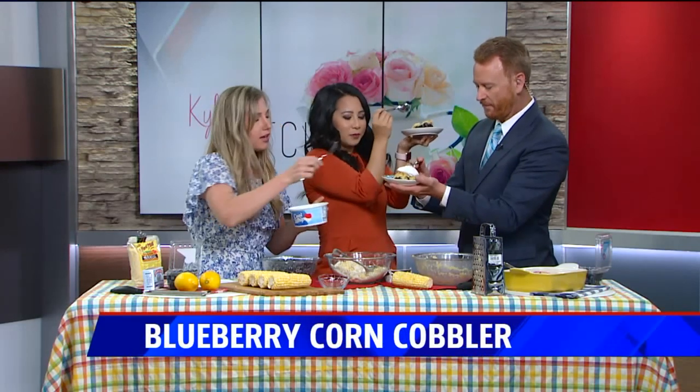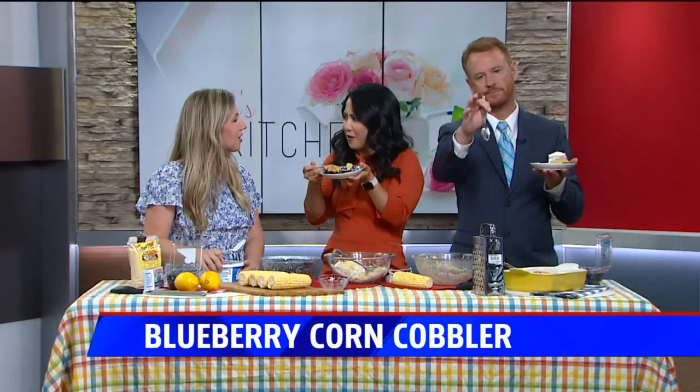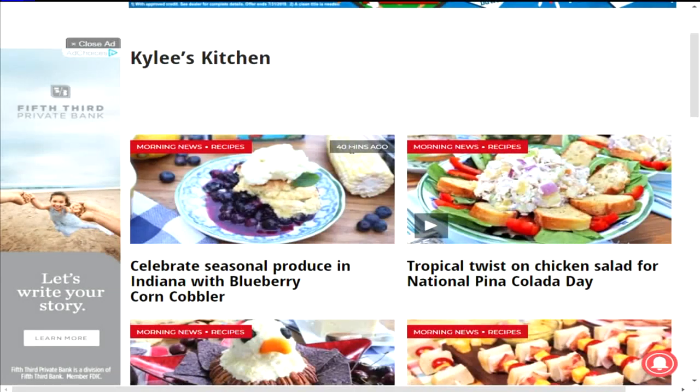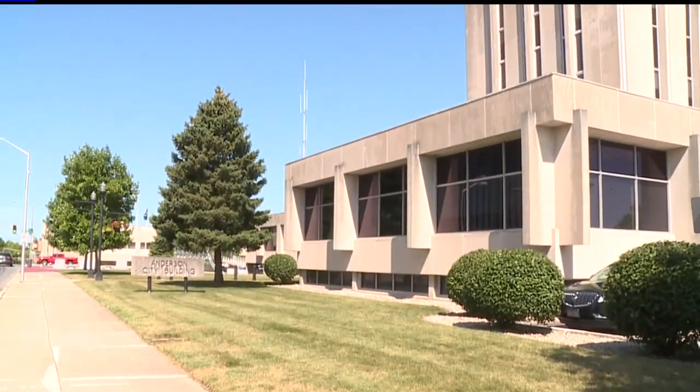It has a nice sweet and savory flavor, but mostly sweet because corn is sweet. It's dessert for breakfast — you did a great job! You can find the recipe on fox59.com under the Kylie Kitchens tab. Thanks, Kylie. Well, there's much more ahead in the next half hour.